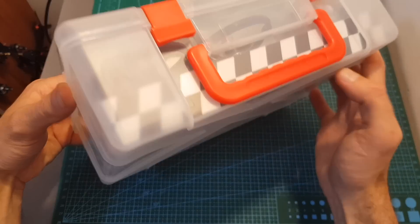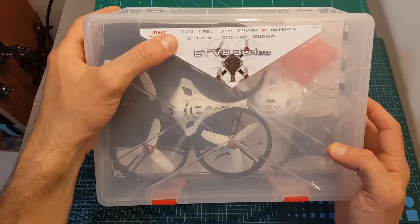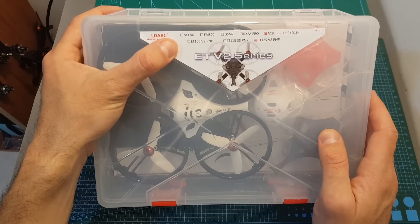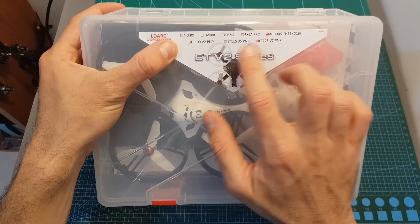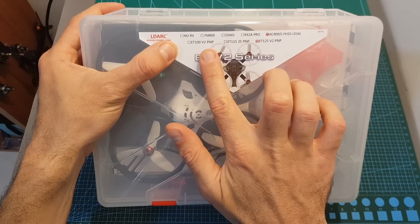Just like most of the quadcopters from LDA RC, the ET125 V2 comes inside a pretty nice plastic suitcase. It is available both as a plug-and-play version which doesn't come with any receiver, and a bind-and-fly version which comes with either Futaba, Spectrum, FlySky, or FrSky compatible receivers. In addition, it has two similar versions: the ET115 3S and the ET100 V2.